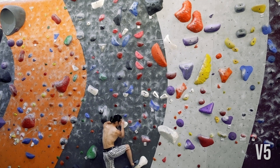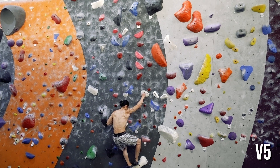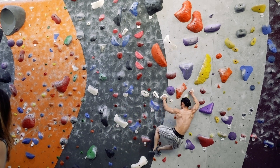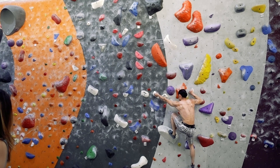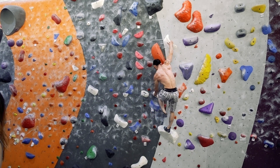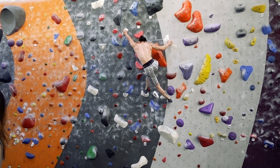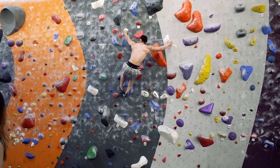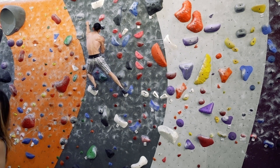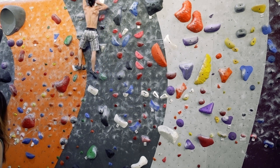Aesthetics may not be the top priority for most climbers, but having your climbing look good is certainly the mark of a good climber. Setters leave us clues with where they place holds and how each hold is angled. Therefore we can generally decipher the intended beta by analyzing the hold path. Here are two questions you can ask yourself when solving the beta: one, am I utilizing each hold in the best way? This means leveraging the angle of the hold and using it in conjunction with the proper counter pressure of the foothold.